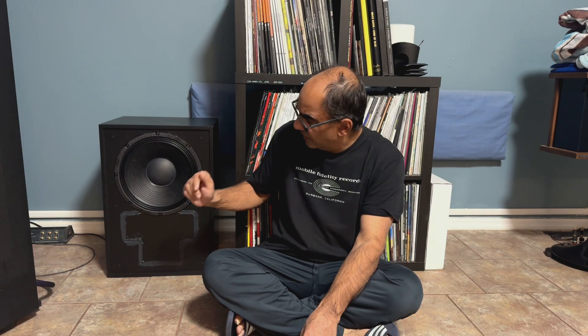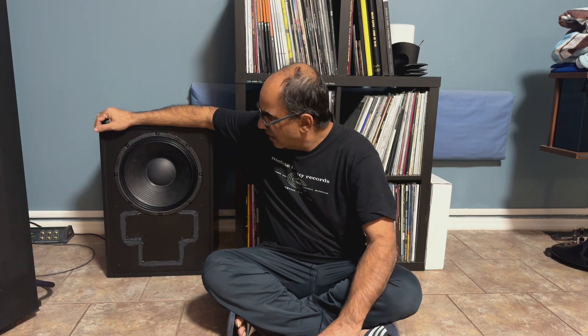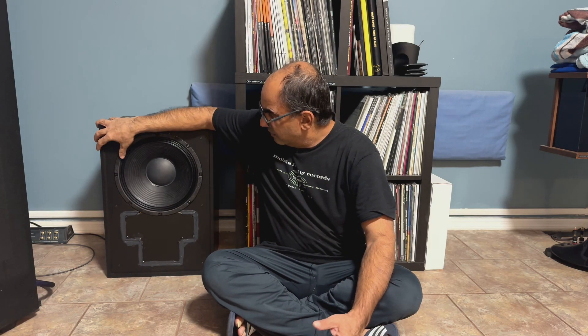I can't sell a single Klipsch speaker — who is going to buy a single? Other than some crazy person who wants to use it as a center channel in between two Cornwalls or two Forte IVs, or maybe wants a trio of Heresy IVs in black ash. It's not going to happen, let's be real.